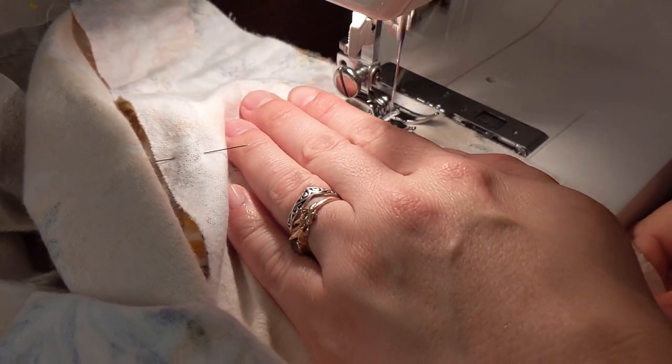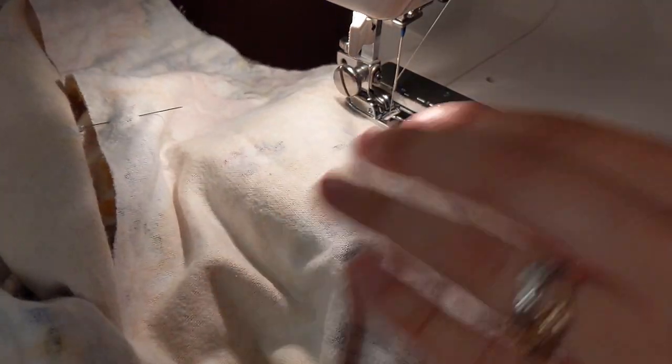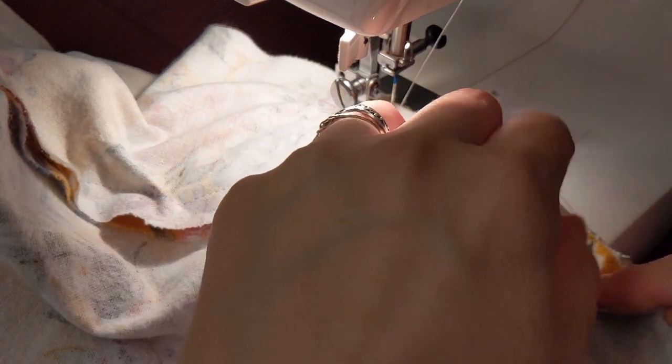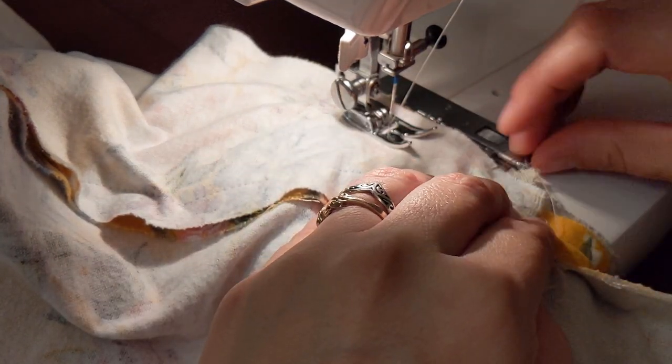When inserting the gores, I used the machine for everything, even the point. To insert the point with the machine, you have to be really careful to keep the rest of your skirt fabric out of the way so that you don't have to unpick anything.